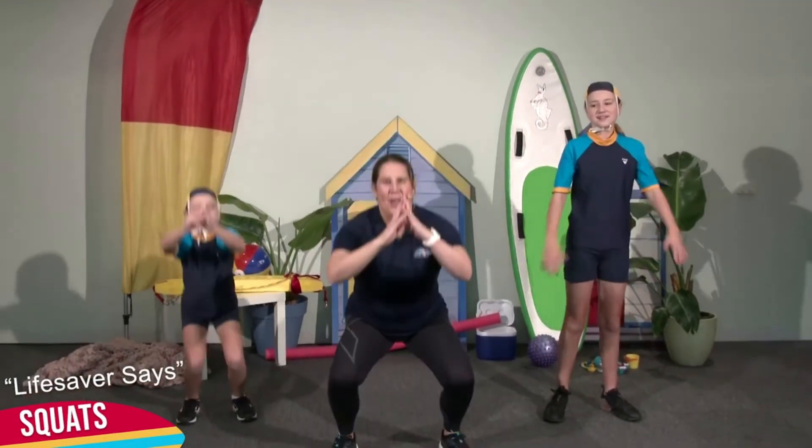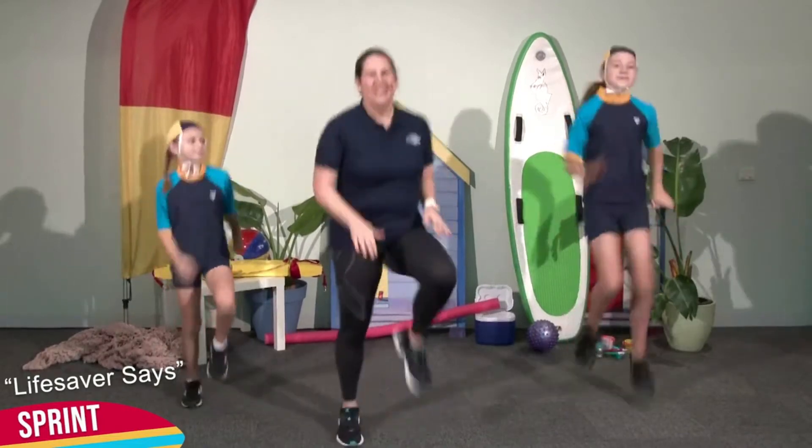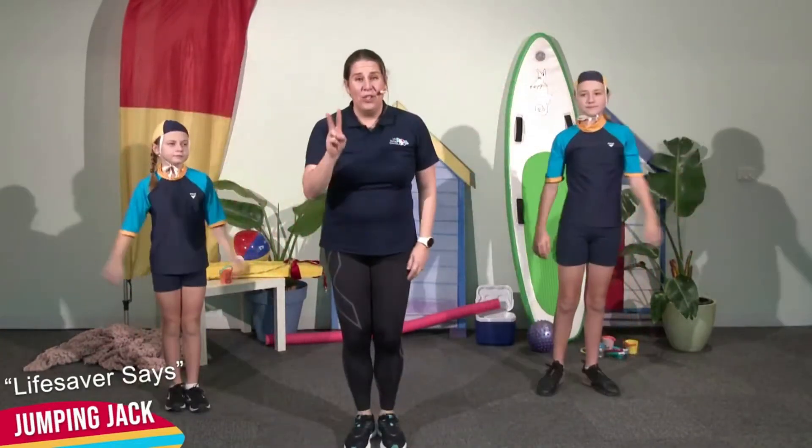We're going to be doing some associated exercises which we've done in previous weeks. We've done the squats — do you remember these? Driving through the back of the heel. We've done sprinting on the spot. We've done our jumping jacks, but there are two new exercises which we haven't covered yet.